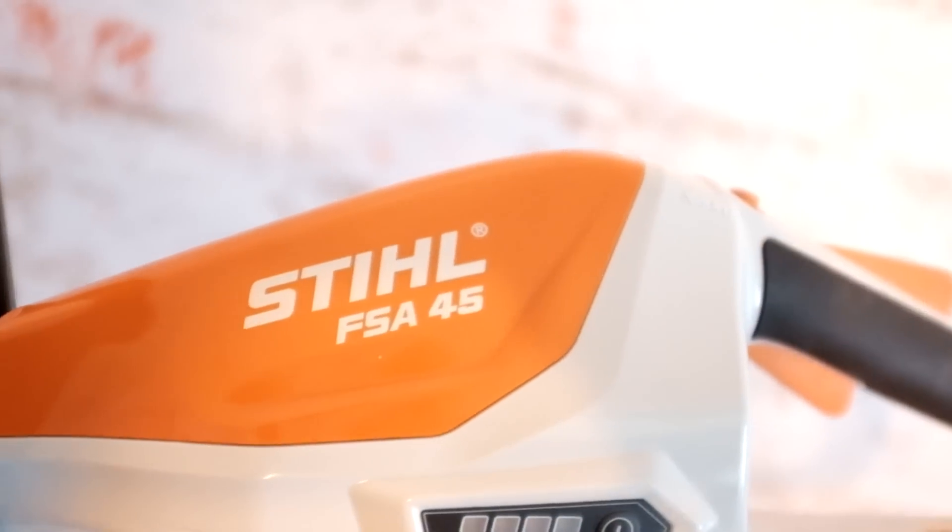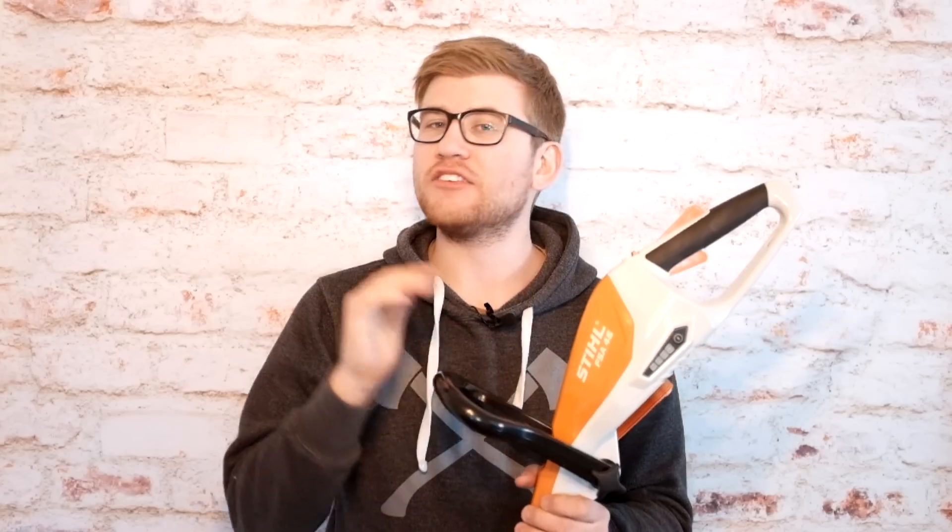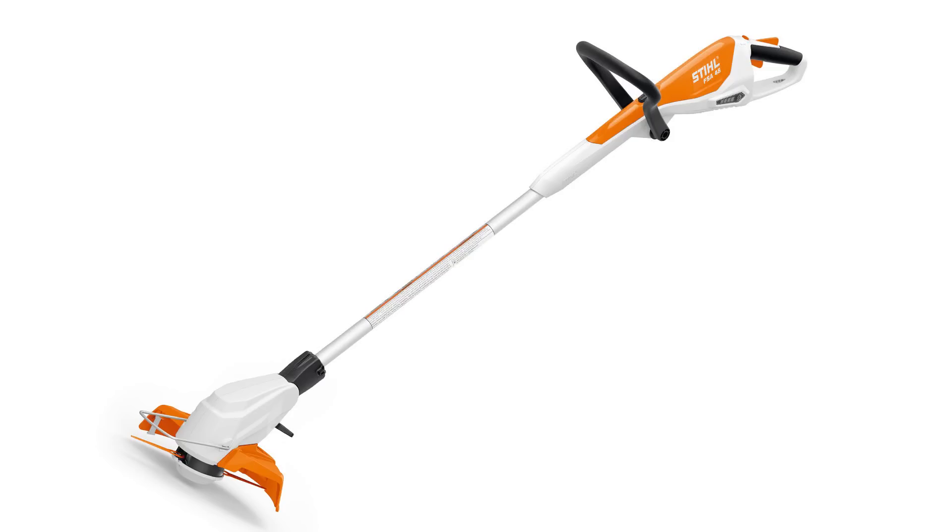Now what is the battery life on this unit? You can trim up to three U.S. football fields or 1,300 linear feet. All in all, the FSA45 is a great entry-level trimmer for a homeowner in a suburban or urban setting.